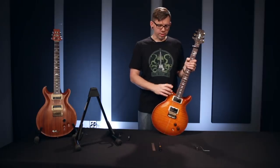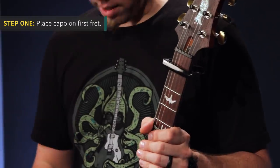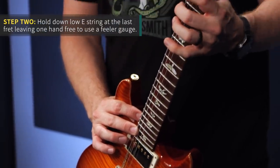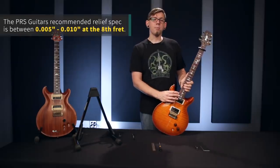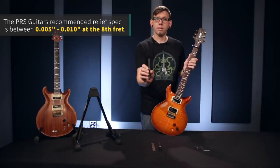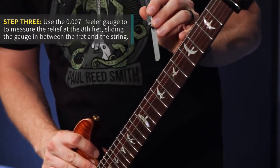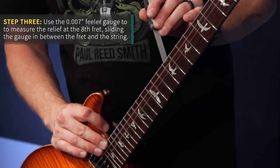Now it's time to make the actual truss rod adjustments. Place your capo on the first fret to hold the string down for you there, leaving one hand free to hold the last fret down and your other hand free to check the relief at the eighth fret. PRS spec is anywhere between five and ten thousandths of an inch — I usually shoot for seven thousandths, right in the middle, it's kind of a sweet spot. So we will capo on the first fret, hold down the last fret, and slide the feeler gauge in between the fret and the string.